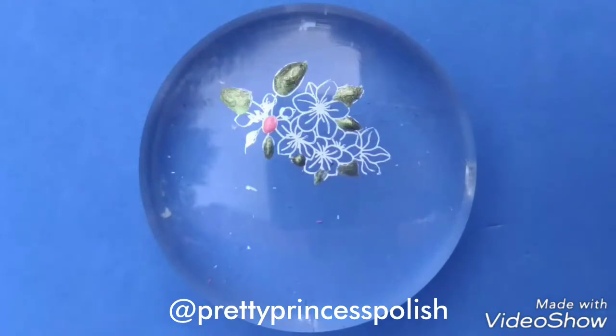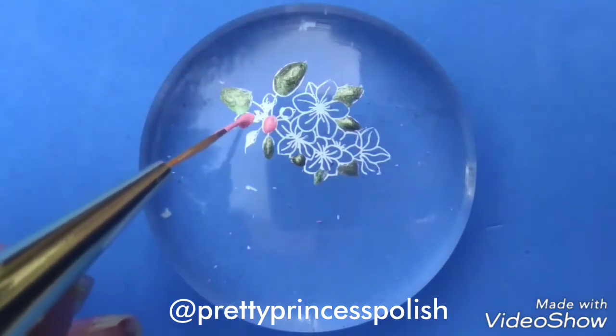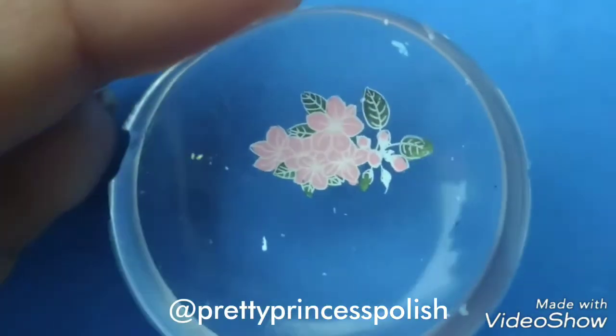After filling the leaves, we will now be taking the pink nail polish in order to fill the flowers which represent the cherry blossom. So now our decal is ready.